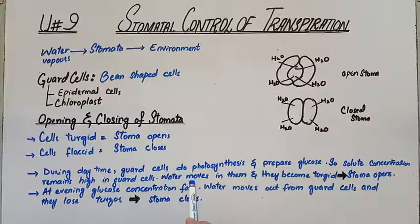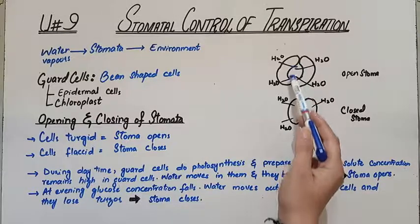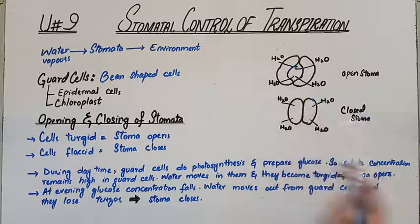Because there is more solute concentration, the guard cells will be more turgid — meaning they will be full and swollen. When turgid, the inner membrane pushes outward toward the guard cells, creating an opening. So the outward movement causes the inner membrane to curve, and the stoma opens.